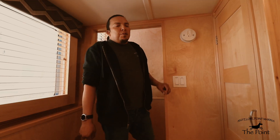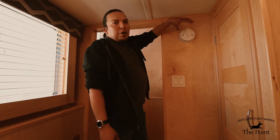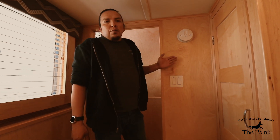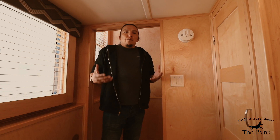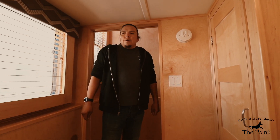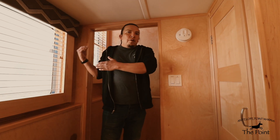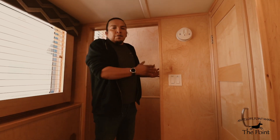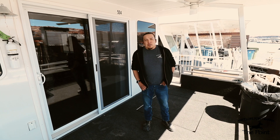Every room on our houseboats is equipped with smoke and carbon monoxide alarms set on the walls. If an alarm sounds, open all windows, guide everyone off the boat to fresh air, and shut off your generator.